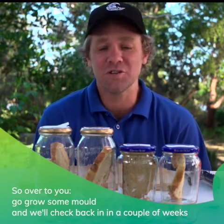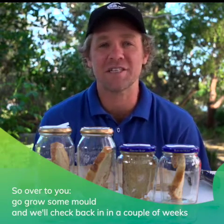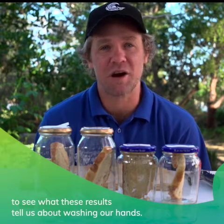So over to you. Go grow some mold, and we'll check back in in a couple of weeks to see what these results tell us about washing our hands.